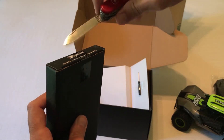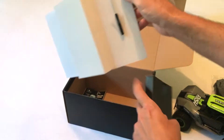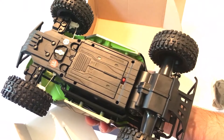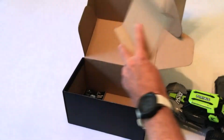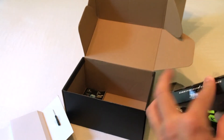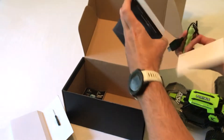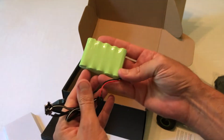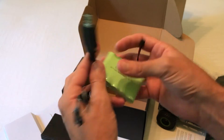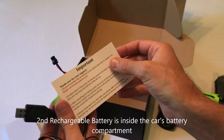First of all, there's a little screwdriver — I imagine this is to take off the bottom to replace your batteries if you need to. There's also the rechargeable battery as well as the charging cord for it, and then just some important information about the batteries.